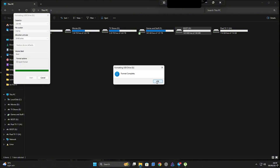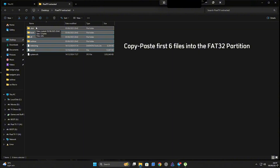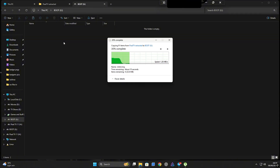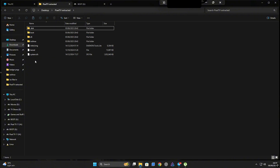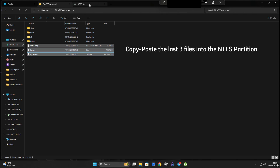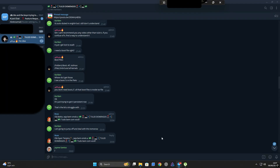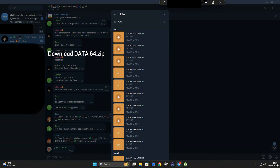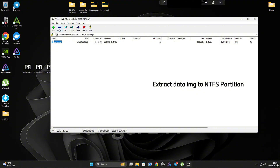Now let's copy over the necessary files. Open your pixel-tv-extracted folder — these are the files we unpacked earlier from the ISO. Select and copy the first six files and paste them into the FAT32 partition labeled 'boot'. Then head back to the pixel-tv-extracted folder and copy the last three files, pasting them into the NTFS partition labeled 'Pixel'. With that done, head back to the Telegram group, go to the files section, and download the archive labeled 'data-64.zip'. Once downloaded, extract its contents directly into the NTFS partition — this will set up the data storage for your Android TV install.